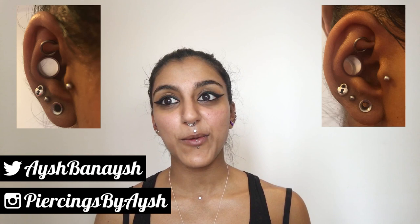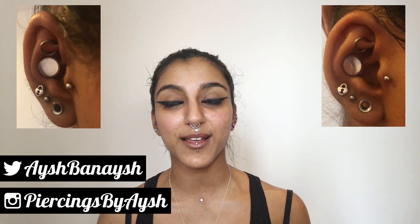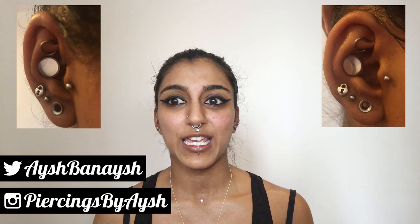Today at work, my colleague was punching another colleague's helix and I ended up getting my conch punch too, because there were two bits of jewellery, there were two punches and it just kind of made sense to do it then. So I got my conch punch.